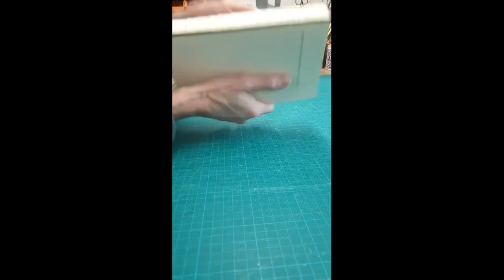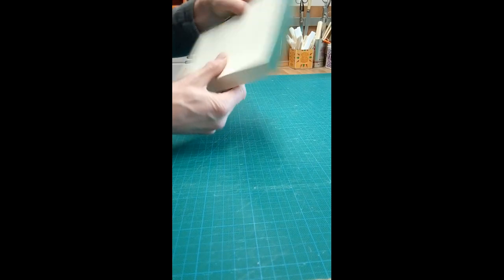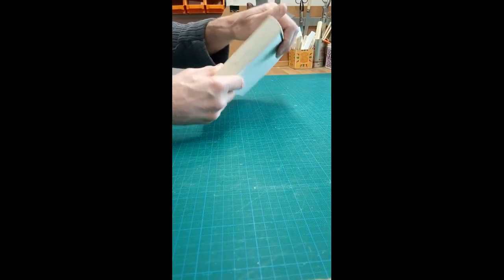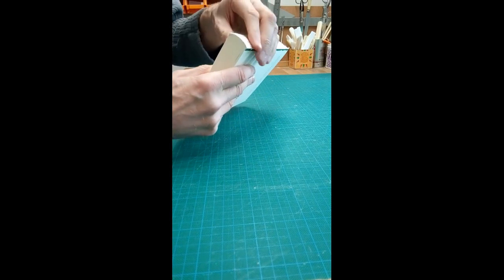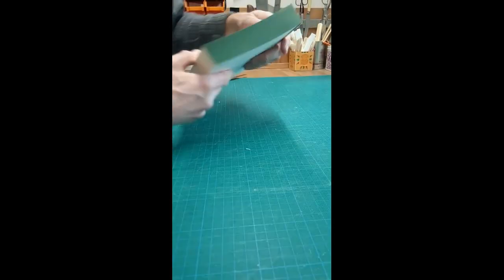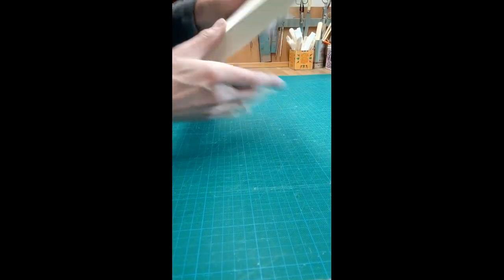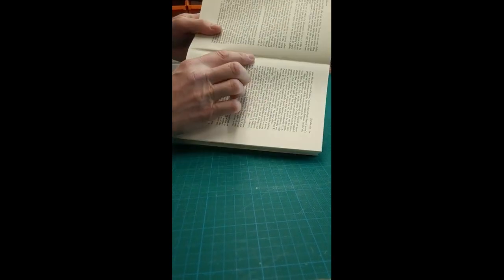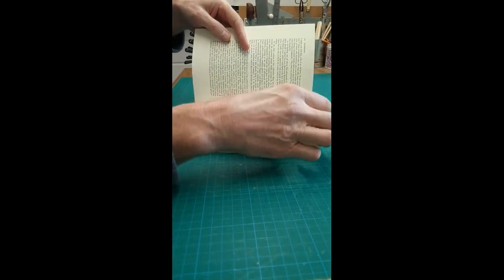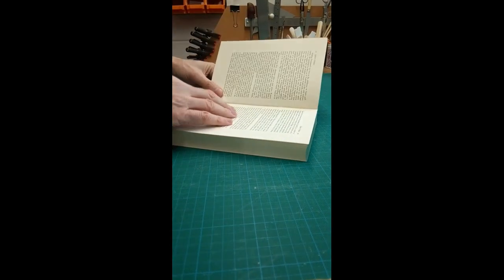The next stage, having got rid of the majority of the glue and spine linings, is to separate out the sections. We're going to re-sew the book — the rounding and backing isn't too bad but the shoulders are very narrow and it hasn't been properly backed, so we need to undo it, re-sew it, round it, and back it ourselves in readiness for a new design binding. To do this we need to understand the section structure — a good first guess is four pages in — and you should be able to see the sewing there. Go another one, two, three, four and that will be the end of your section.